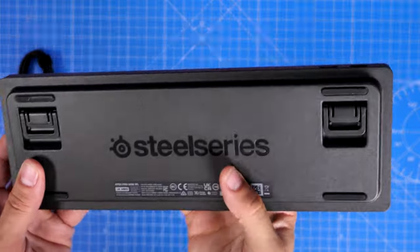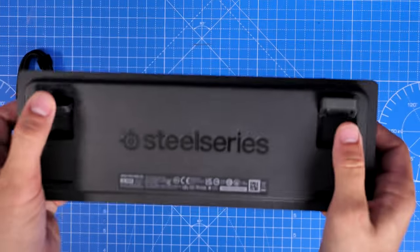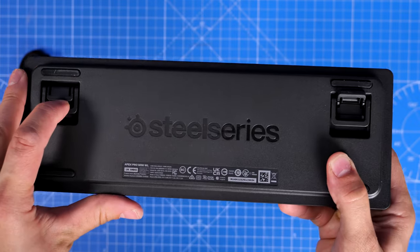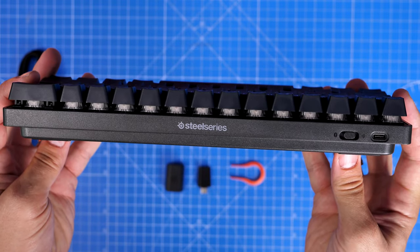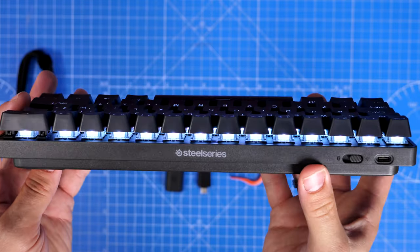A closer look at the keyboard and you'll see two layers of lettering, so you can see what the secondary action is on each button. On the underside, you'll note there are flip-up feet so you can adjust it to various height levels.